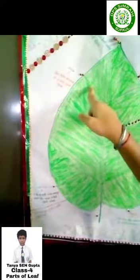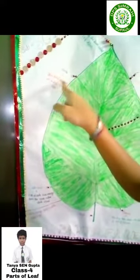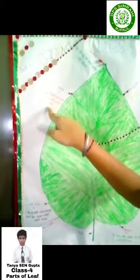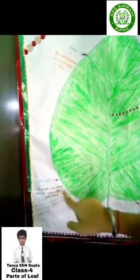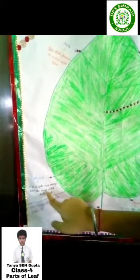Veins. This is veins. Thin tubes present in a leaf are called veins. Side veins. This is side veins. A lot of side veins emerge from the veins, called side veins.